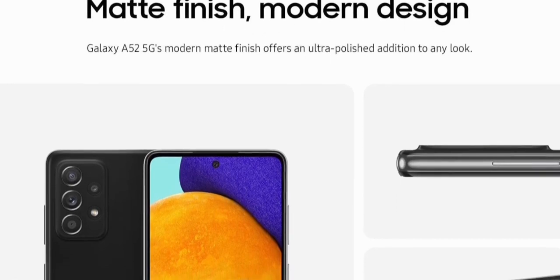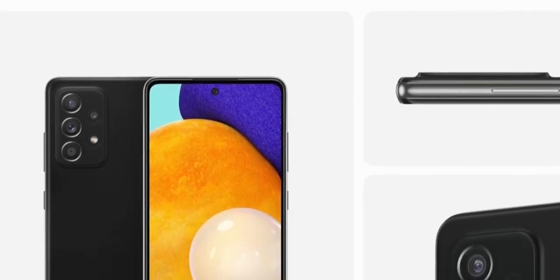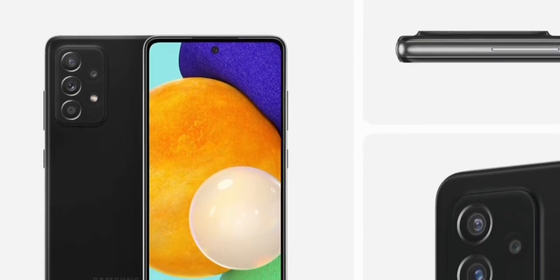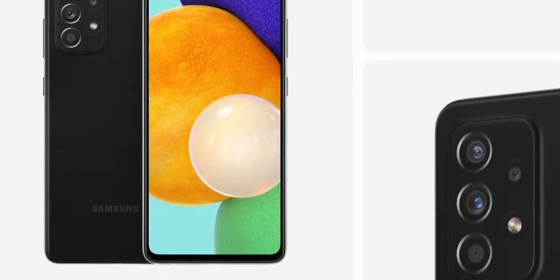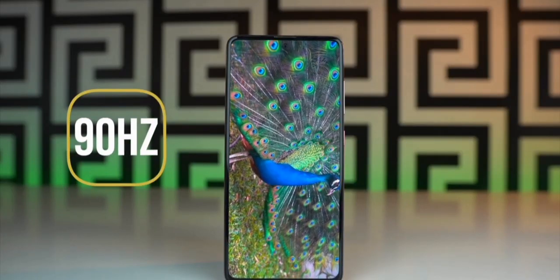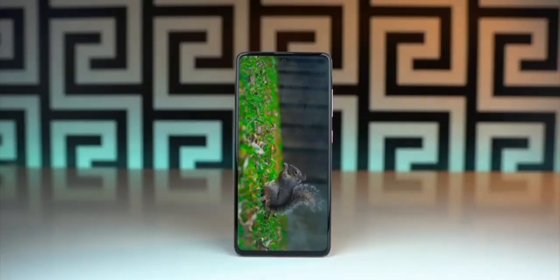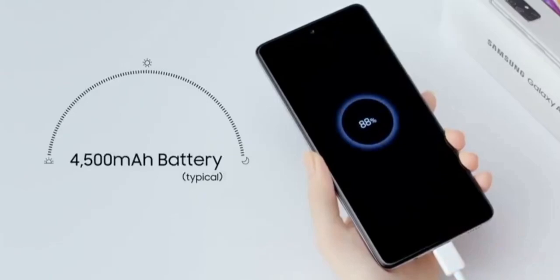As for the design, Samsung officially confirms we'll be seeing a matte finish on all Galaxy A series models. It's actually going to look pretty good — I've experienced this on my Galaxy S21, and we'll be seeing a similar treatment with the Galaxy A series. Also, Samsung will be offering some cool trade-in options to save money. We don't know what devices are eligible, but very likely last year's Galaxy A series will be eligible.